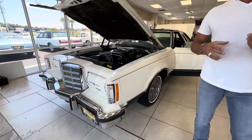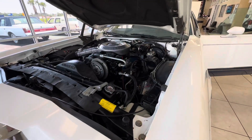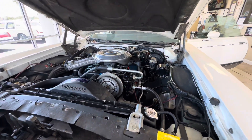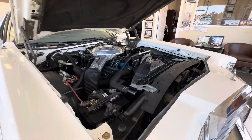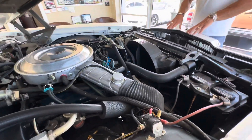We're going to come back and go over the engine bay, interior, and trunk of this 1979 Ford Thunderbird with 4,500 original miles on it. This one has a 351 V8 with factory air. Extremely clean, and what I like about this car is how nice and original it is.